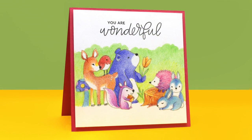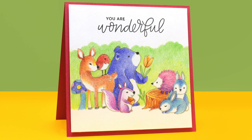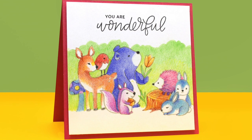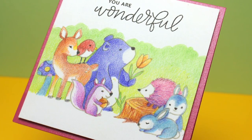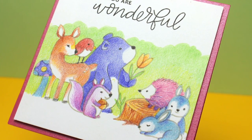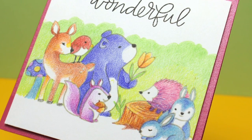To finish off my card, I just popped it using some dimensional adhesive onto a pink card base, made it a square card so it would really tighten up that empty space above and below, and added my sentiment in there to make it a really sweet, really simple card. When you put this much love into the coloring, you don't have to do much else to embellish the card.